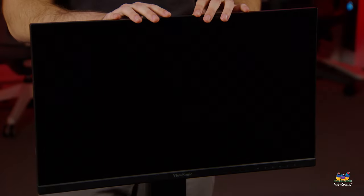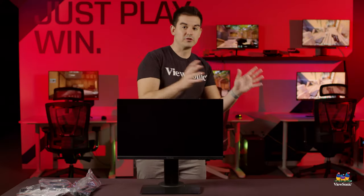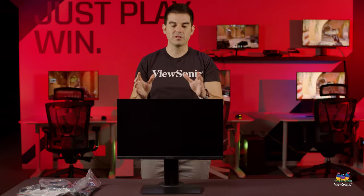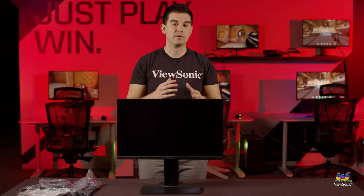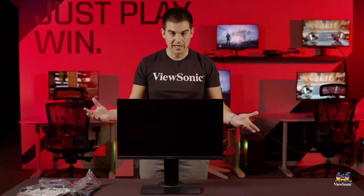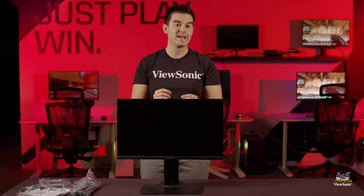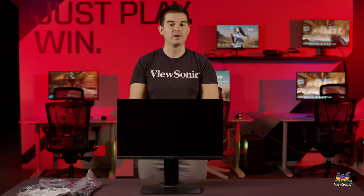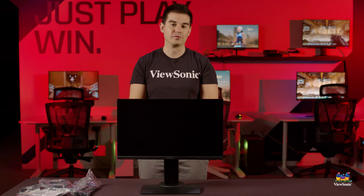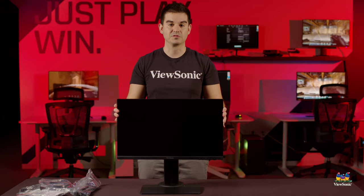The point of this monitor is that if you, your esports team, or your school is competing and playing a lot of high-speed gaming, this will give you much better clarity in motion and hopefully a better kill-death ratio. This is really a no-frills tool for winning games, and for that you have to respect it. This has been a quick unboxing and overview of the XG2431 — please watch this space for more videos and unboxings from ViewSonic.